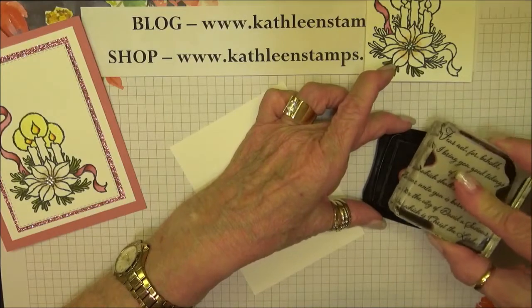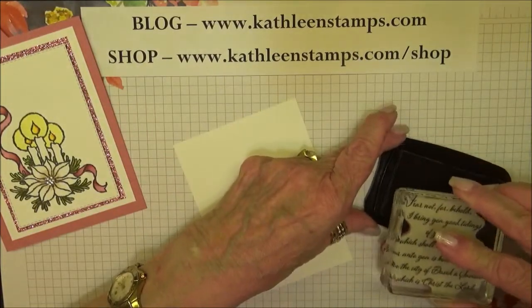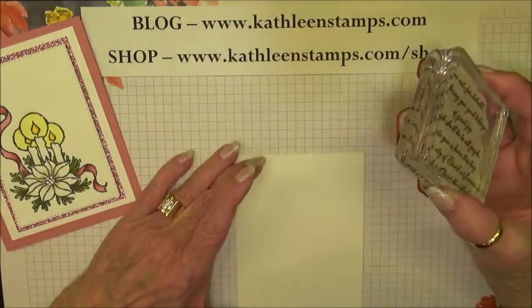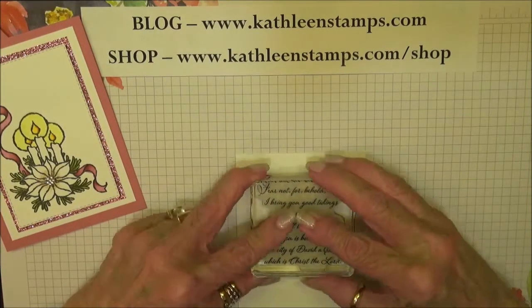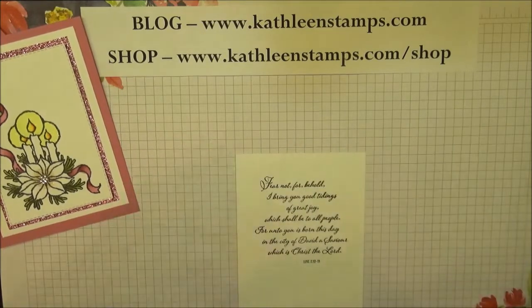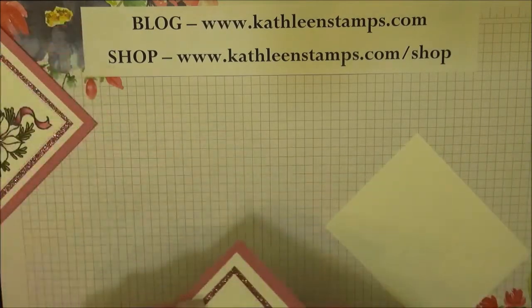If you're interested in any of the products I'm using, you can find them on my blog or in my store at KathleenStamps.com. There's our sentiment — we can go ahead and put this on the inside of our card.